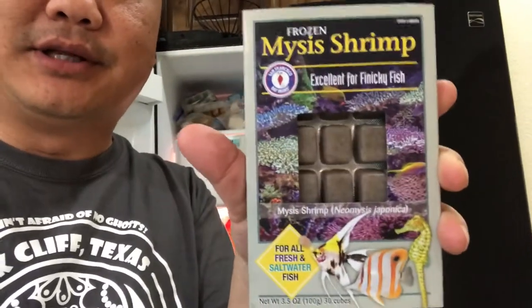The species is Neomysis japonica — I'm not real sure how to say that, but it doesn't matter. We're going to try this. One thing you've got to watch out for is competition, so I moved some of my faster fish — guppies and stuff — out to a different tank. I'll prepare this now: get some warm water, dechlorinate it, and add the cube.